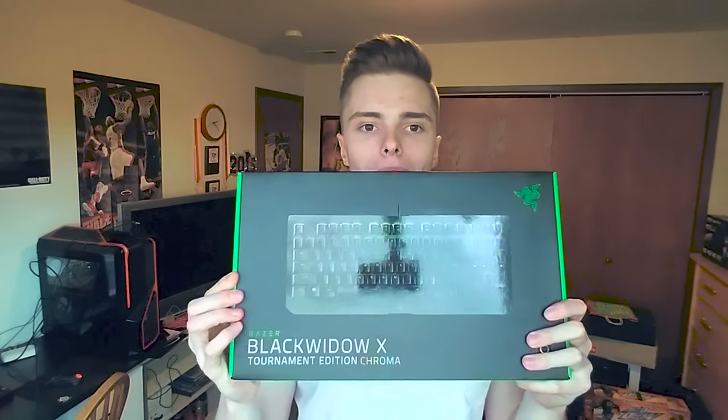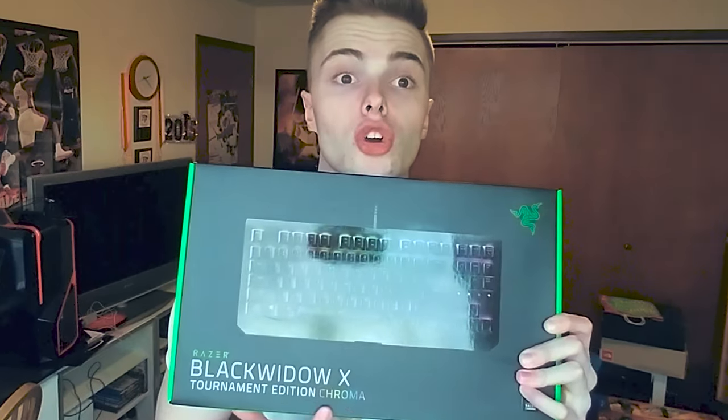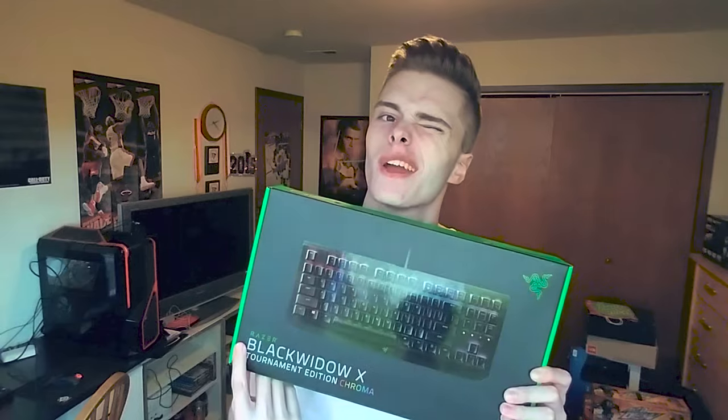You guys know what we're here for today because of the title - I got a brand new keyboard, which is going to be part of the setup. Waboom - the BlackWidow X Tournament Edition. Did I say Razer? If you couldn't tell by the green, it's Razer. I'm super hyped to unbox this for you guys.